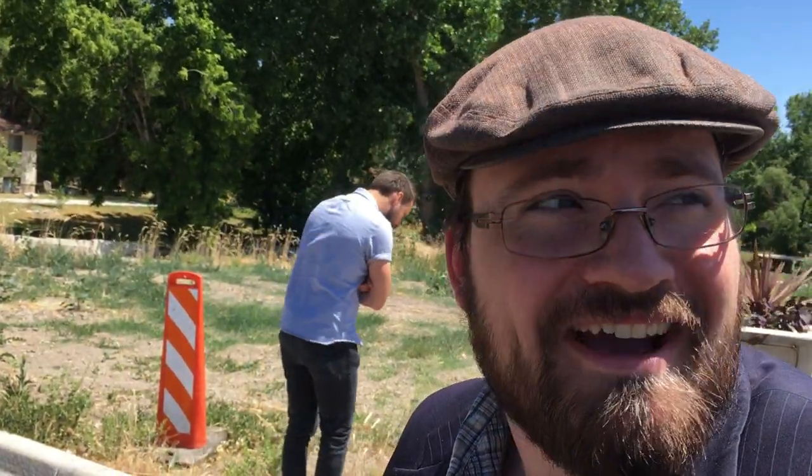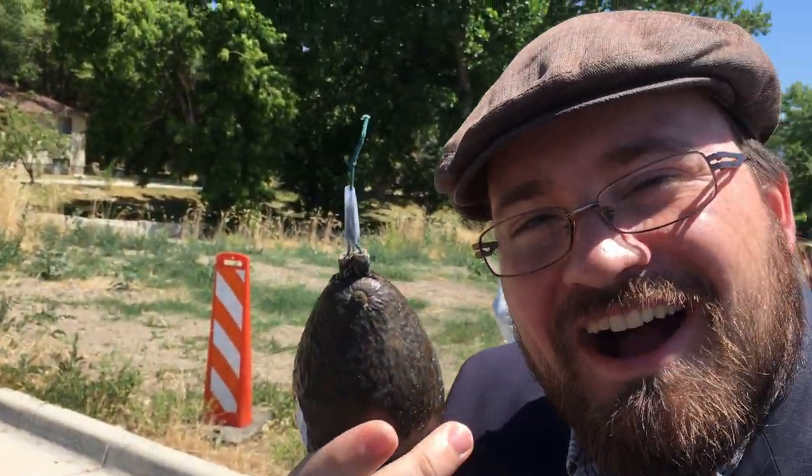Good morrow, ladies and gents. It's a little windy out here, so I hope you can hear me all right. But we're gonna be celebrating the 4th of July with a little homemade concoction of avocado. So join us to see that happen.